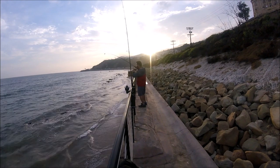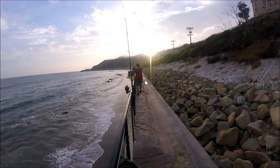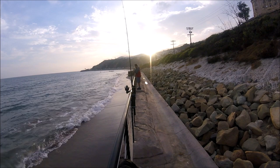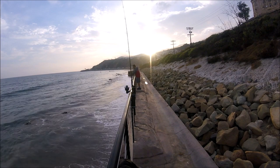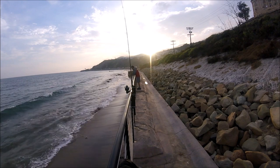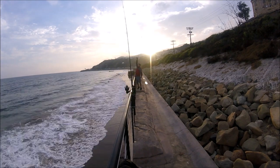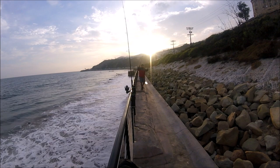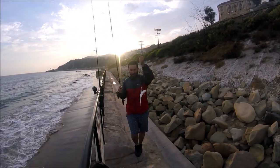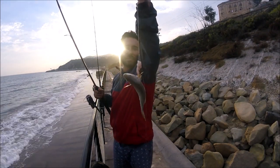Pretty good size — it's a nice croaker. Got a nice croaker guys, been here for about 10 minutes, 15 minutes at most. Got ourselves a nice croaker.